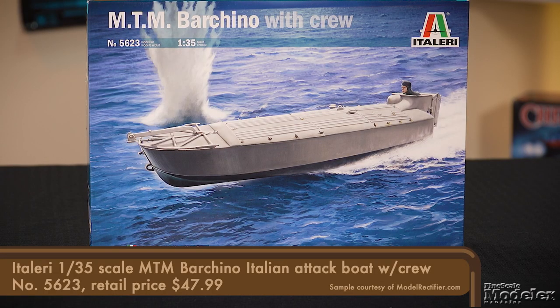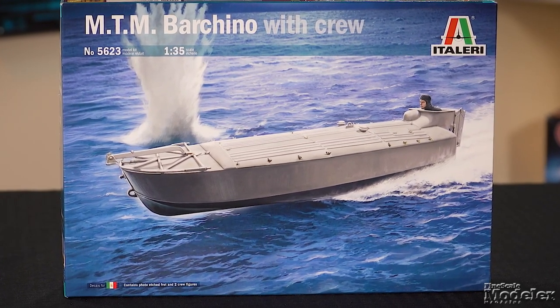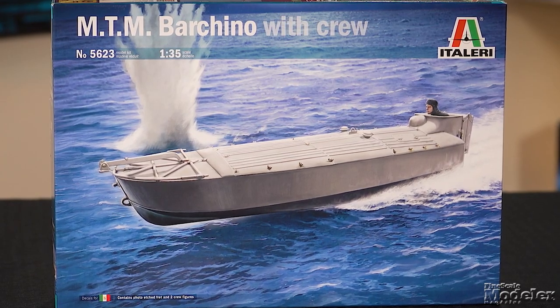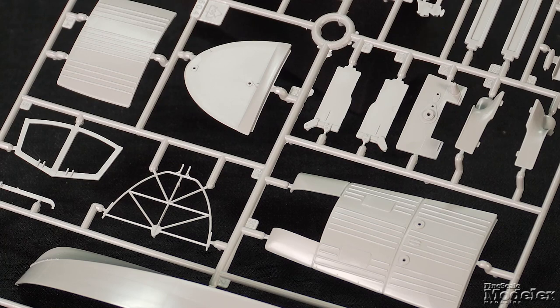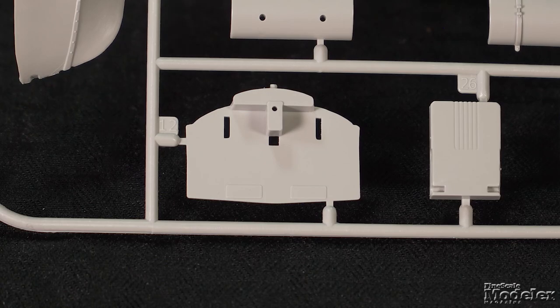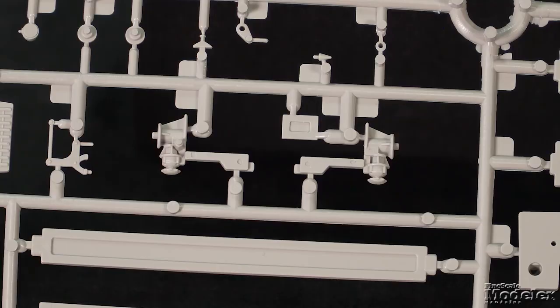Here's Italeri's 1/35 scale MTM Barcino. This small, fast Italian boat was designed to be pointed in the direction of an enemy ship, at which point the pilot jumped clear and the boat continued to the collision and triggered an explosive mounted in the bow. Two of the boats successfully crippled the British cruiser HMS York at Crete in March 1941. The kit is pretty simple, with a hull in halves and a three-part deck with the opening at the rear for the cockpit combing.